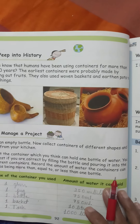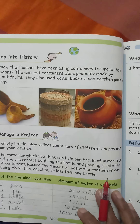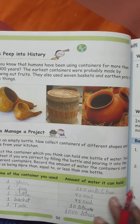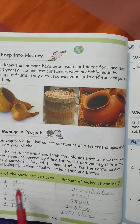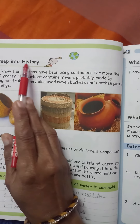Good morning. Now, we have continued to chapter 7. Okay, so come to page number 92 and see the picture. The point is, let's peep into history.